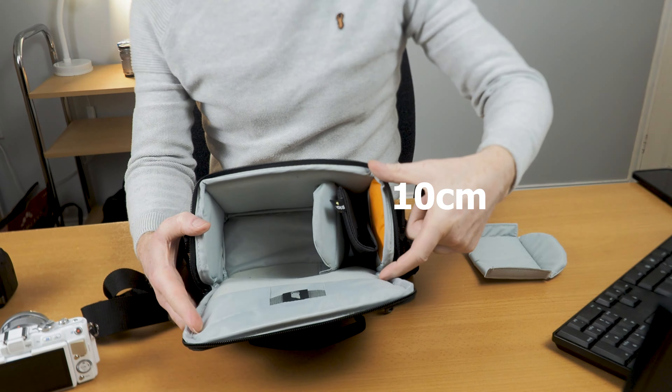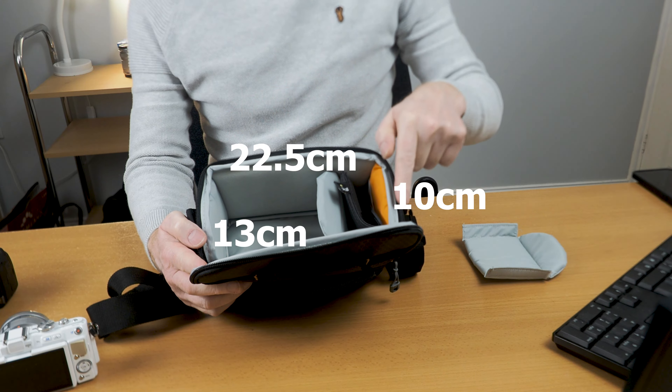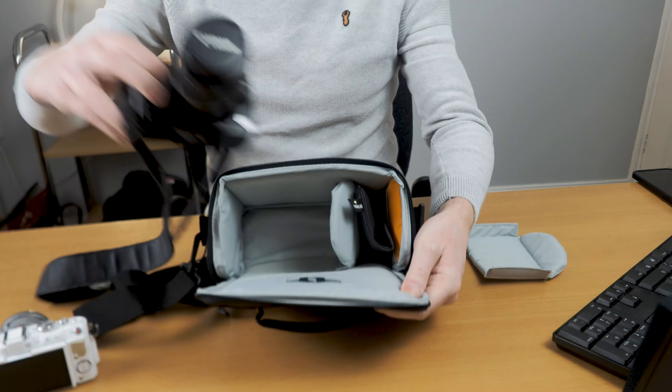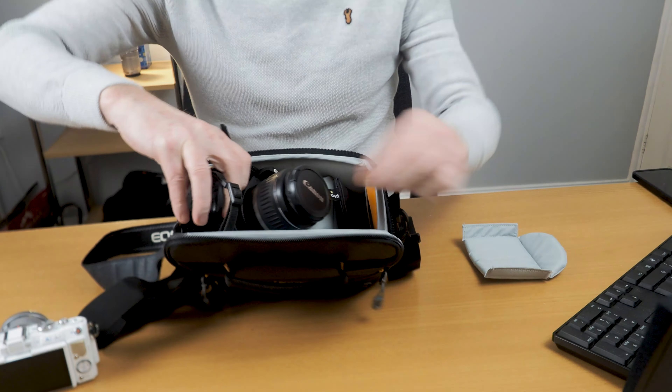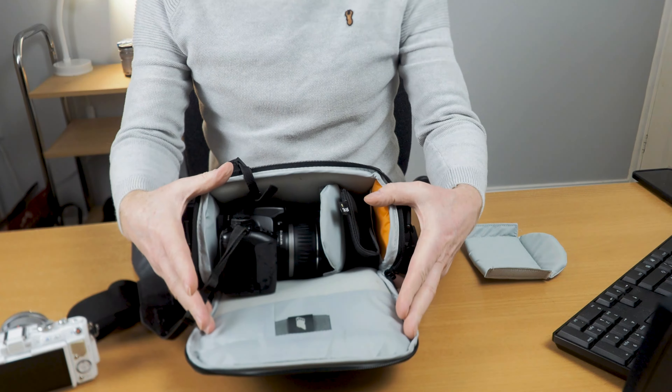It's 10 centimeters this way, 13 centimeters deep, and 22 and a half centimeters wide. As I said, it's ideal for putting in my Canon 400D — it fits perfectly. That's an ideal size for it.